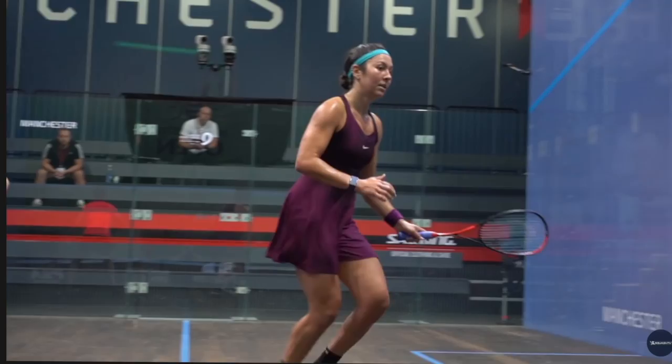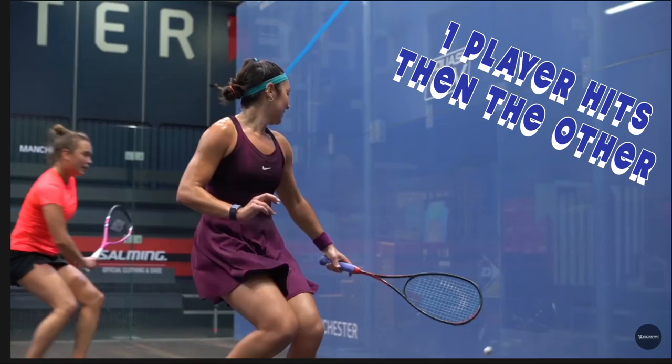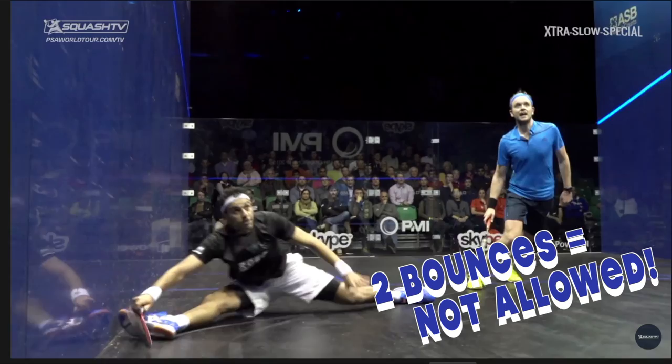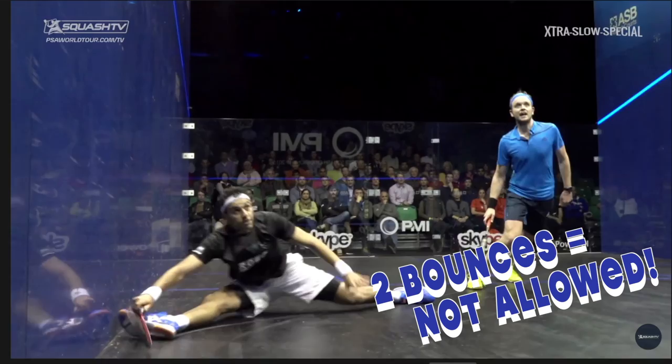The game is played by one player hitting the ball off the front wall, and then their opponent doing the same thing. You can win a point by hitting a shot which your opponent is unable to get back onto the front wall before the ball bounces twice.